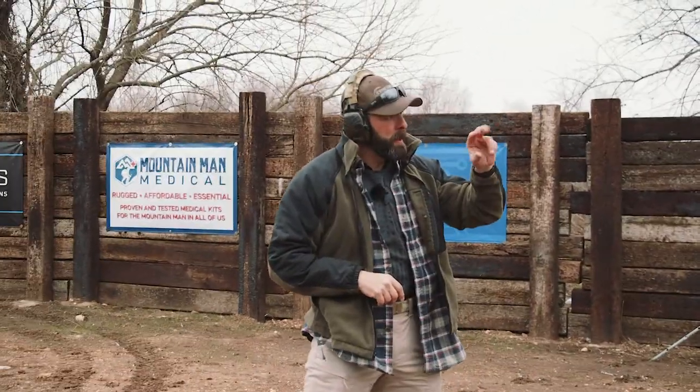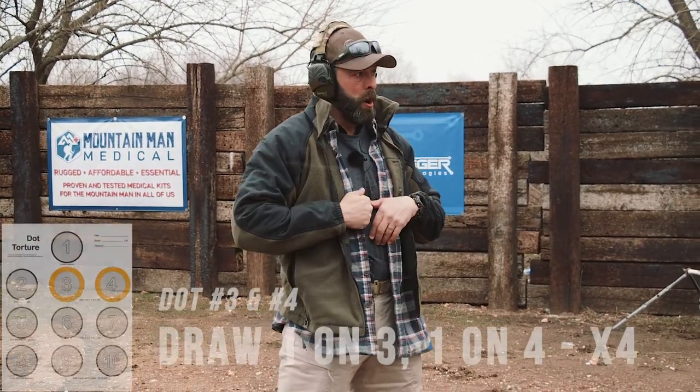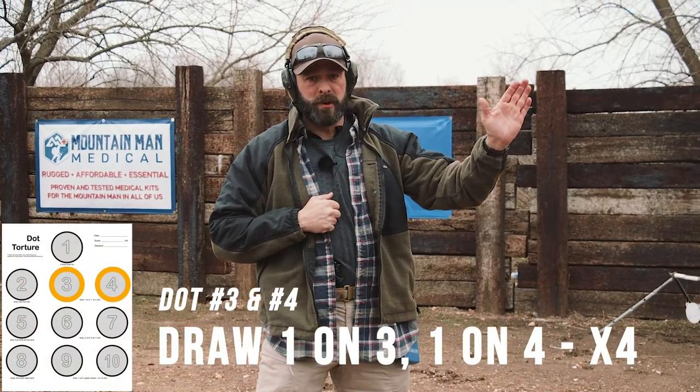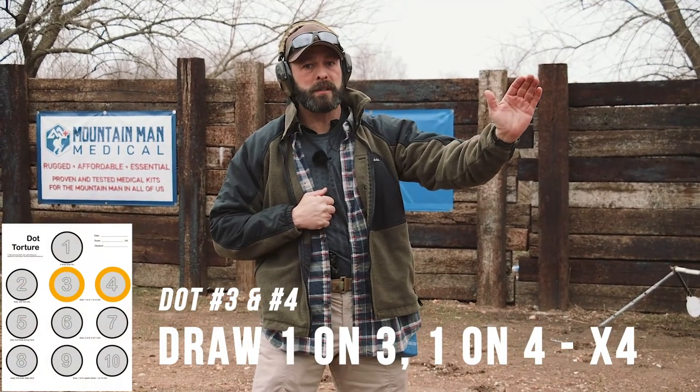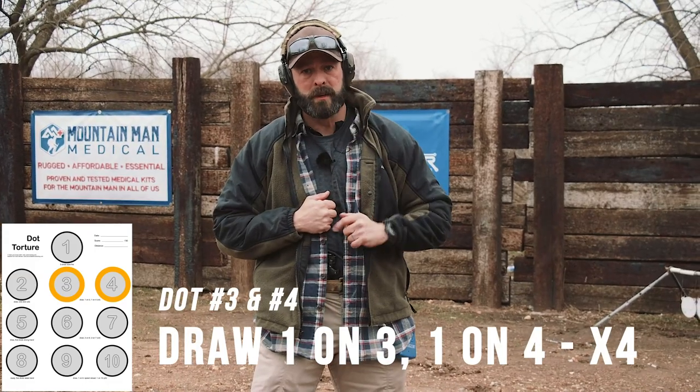Dot two is complete. I've got one hanging on the edge, another one close to the edge, but they're still in for the context of the drill. Now, dots three and four are run together. It is: draw, one shot on three, transition or track your sights over to dot four, one shot on four. You do that four times.